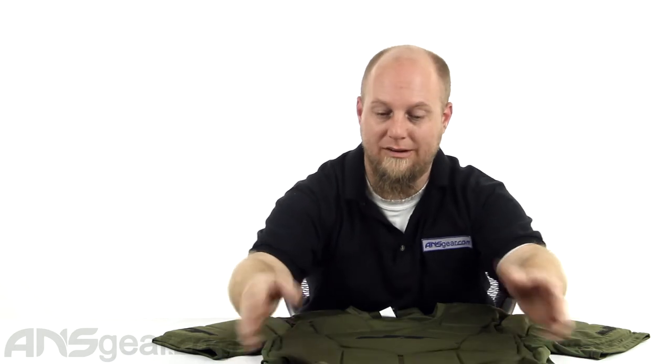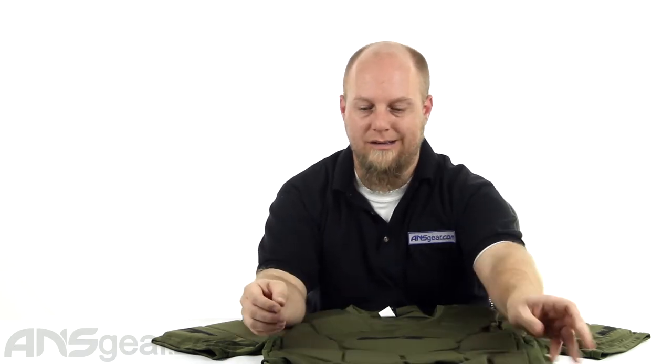Walking around with this underneath your jersey. You can wear it over the top, you can wear it underneath — it's really up to you. But just know that it is nice and thick, so it's definitely going to protect you. It just might make you look a little bit funny if you're wearing it under something.